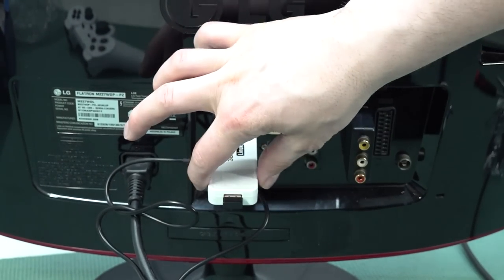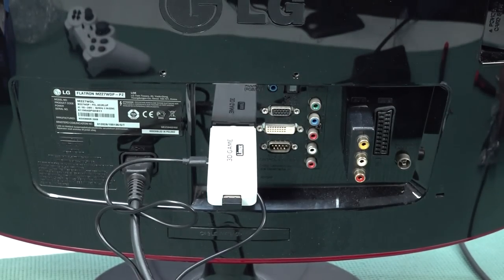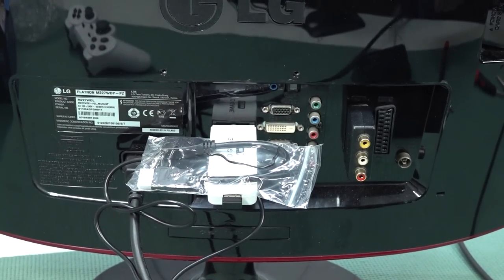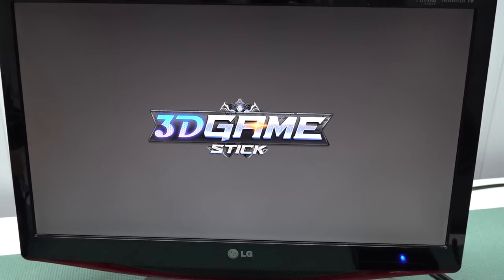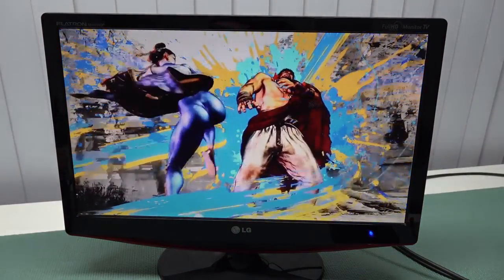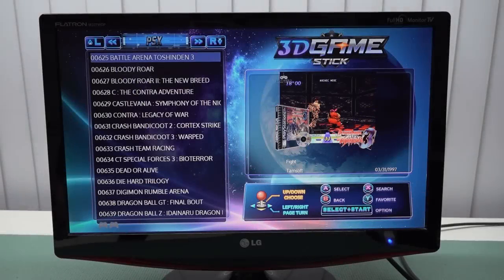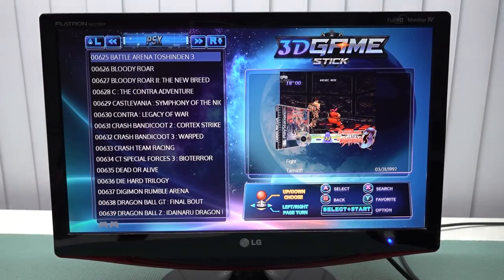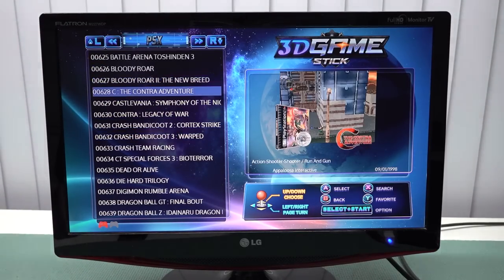It seems to connect and work just like that, otherwise use the extension cord. When you power on the television you get the 3D Game Stick logo, then a short intro you can't skip, another loading screen that takes a couple of minutes, and then it loads your product automatically. What you get is just instantly loading into the menu itself.